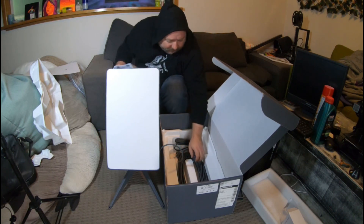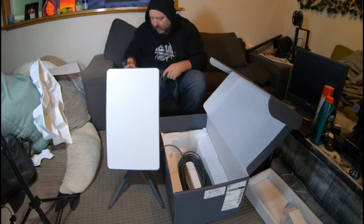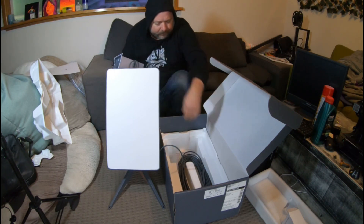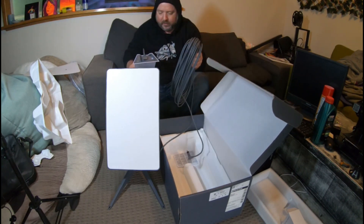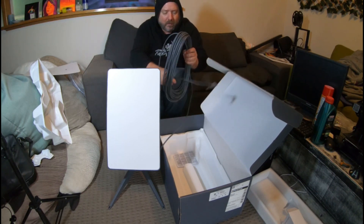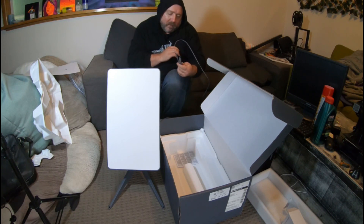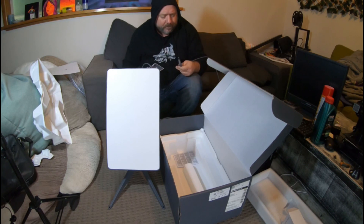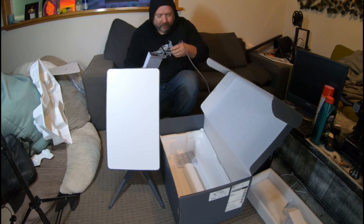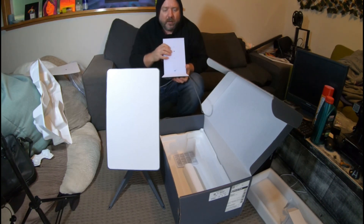It's got power and USB-C. Nice and waterproof too. This looks like it's got a good extension on it. Nice long cable — I think it's a micro USB, it's a bit bigger, so it might be its own proprietary one. But it doesn't matter because we're not going to be plugging anything else in there. Get it in the right direction. I think we're set up.